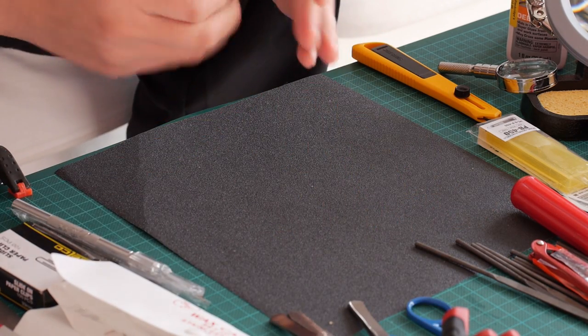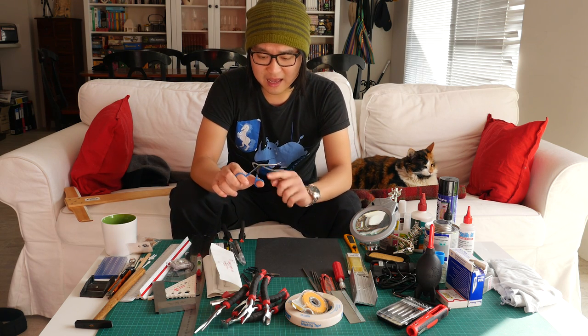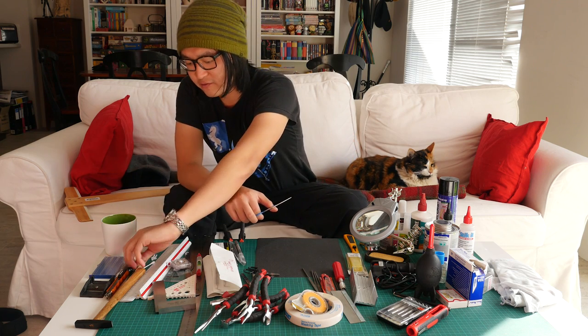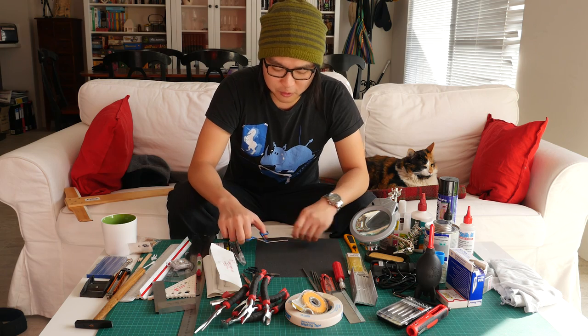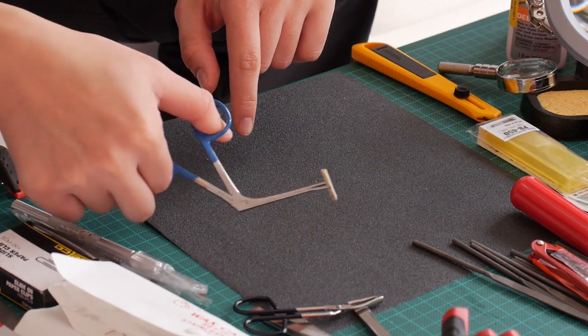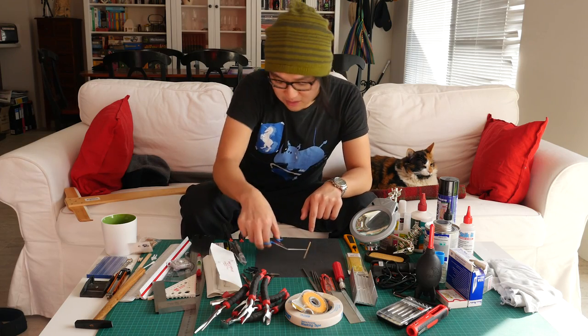I also have these alligator clamps. I just got these and I'm very excited to use them, because I have been caught in many situations, especially when I need to put windows in. It's good to be able to finesse the placement.